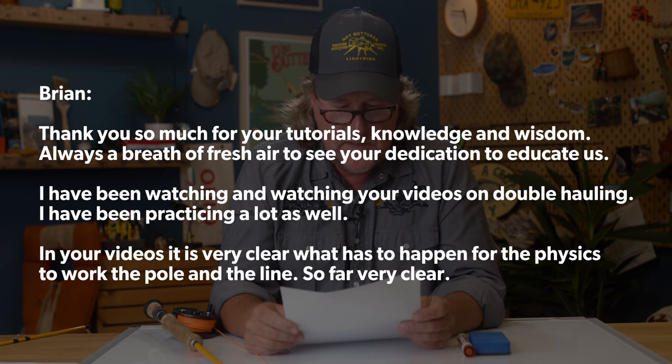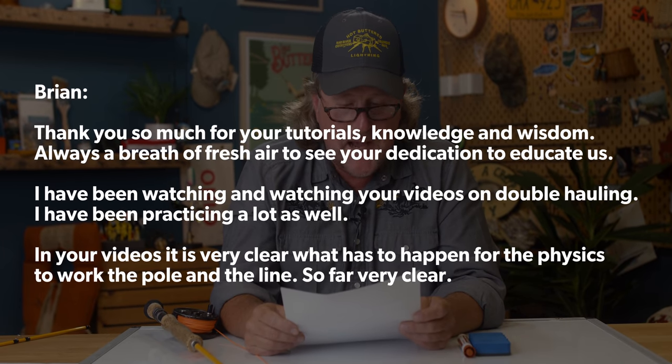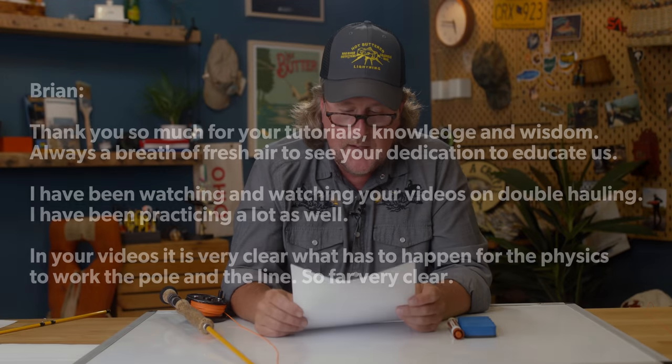I've been watching your videos on double hauling and practicing a lot. In your video, it is very clear what has to happen for the physics to work — the pole and the line. If you're not familiar, I have a video, actually it's me and my buddy Flip. You can click on that and watch our video on double hauling, which is quite possibly one of the most important things you could ever learn about fly casting.